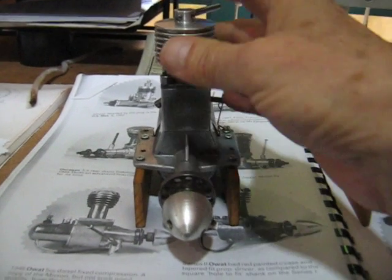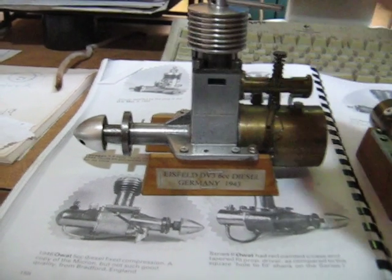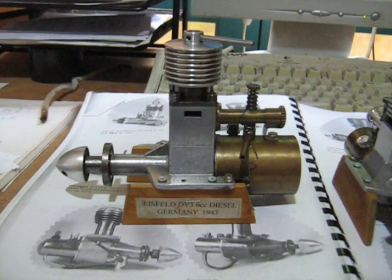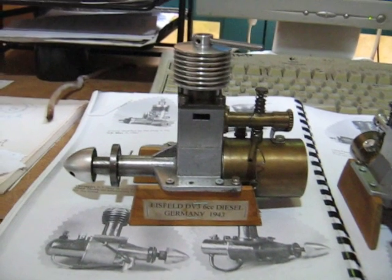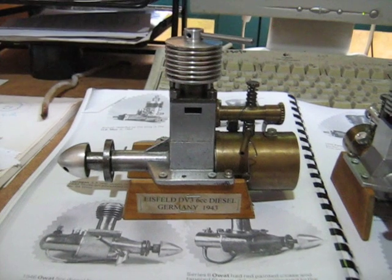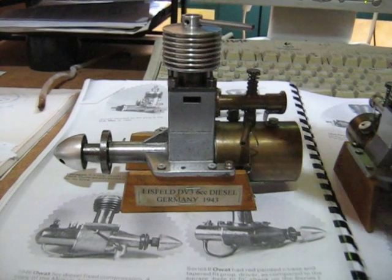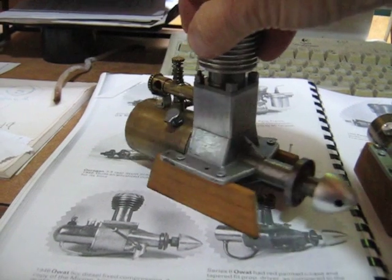The large Einzfeld is a lovely engine — marvelous quality, a real heavy lump of an engine. It would have gone in quite a big free-flight plane. It has a large tank, so it might have gone for about 10 minutes. The fit and finish of the engine is superb; it will hold compression for many hours if you set it on top dead center.